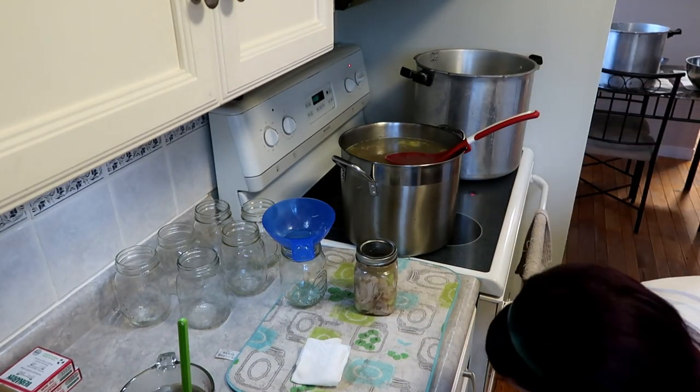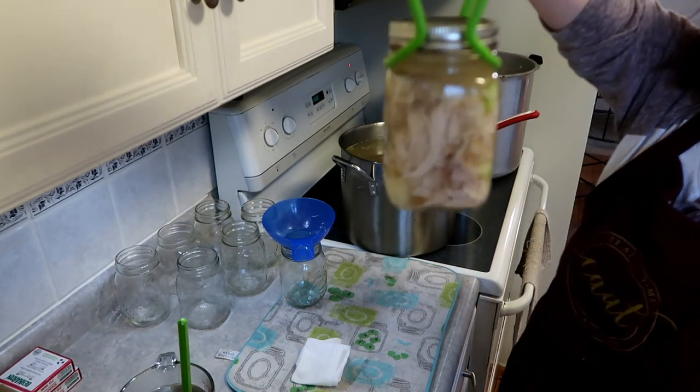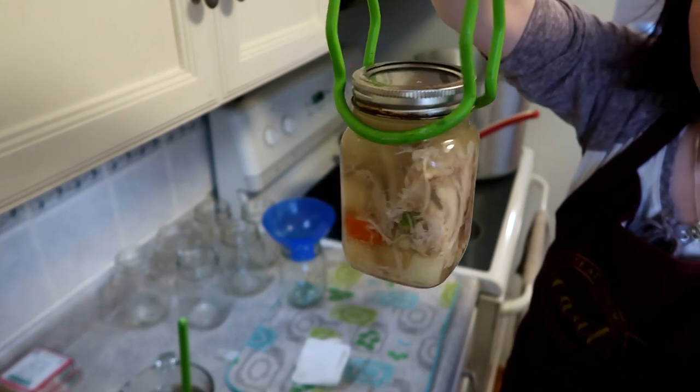Now I'm going to show you guys this beautiful jar. Let's see it — oh, it's so beautiful. Hold on camera, focus. Look at that turkey soup!